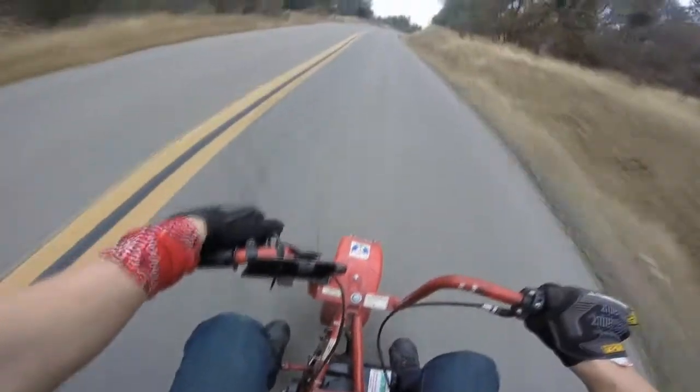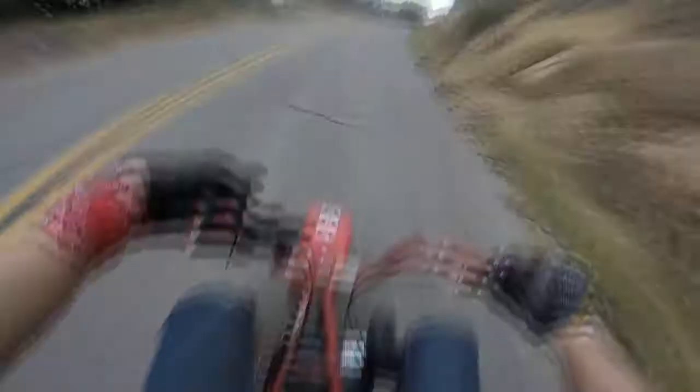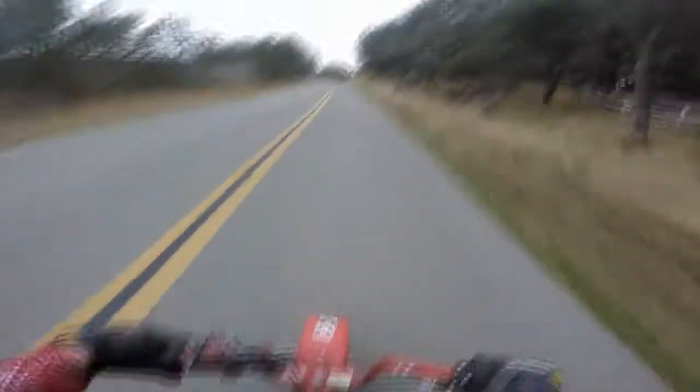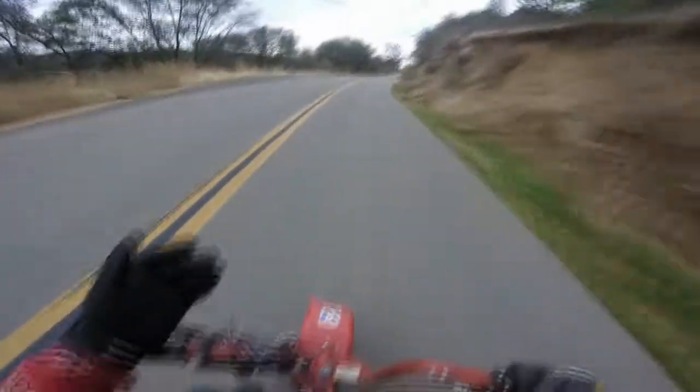Welcome to my channel! I've had this bike for about a year. Yesterday was a pretty funny story — I went on a ride with my friend and we went about 20 to 30 miles. It was pretty fun.